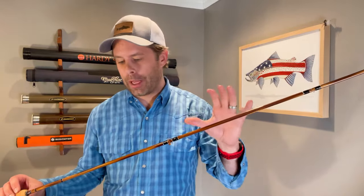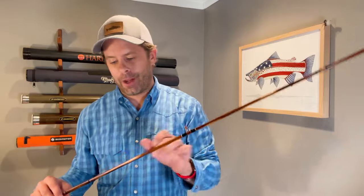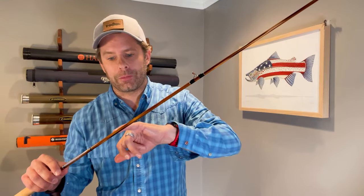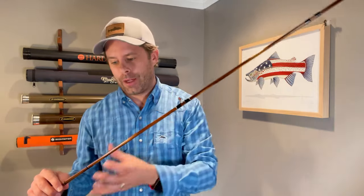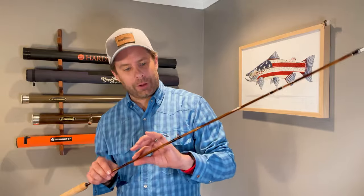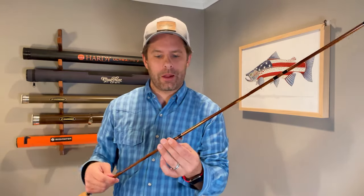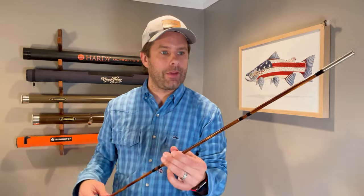That flame treatment creates a really beautiful dark, rich finish on the rod. You can see it goes from really dark to light and back, bringing out some really cool colors. Overall it's got a glossy finish to cap it off, with really nice black wrappings and what looks like a silvery metallic accent at the end.